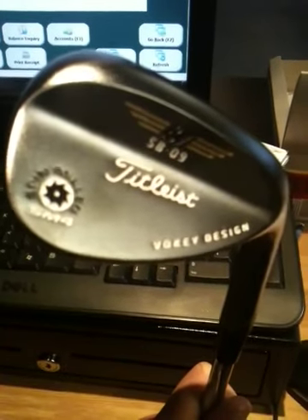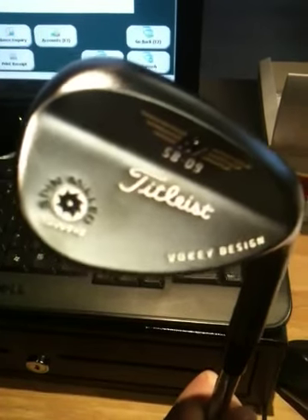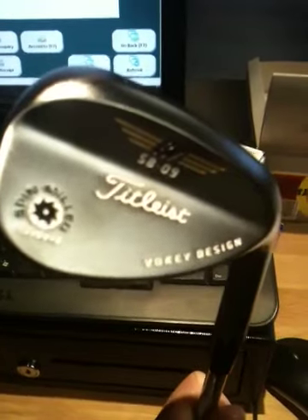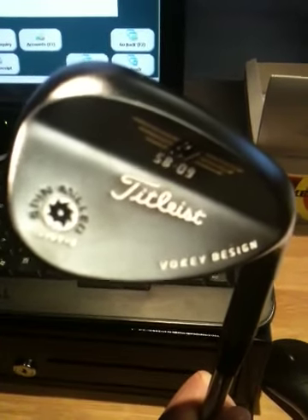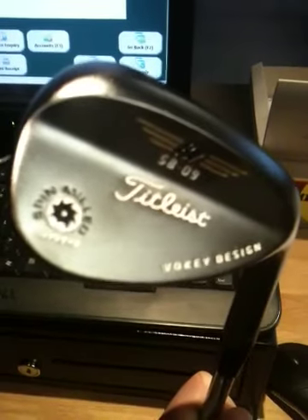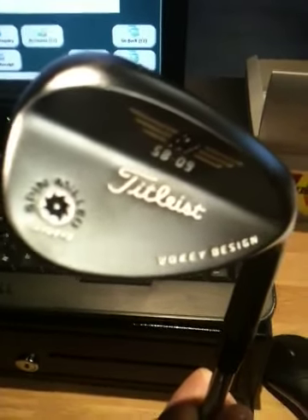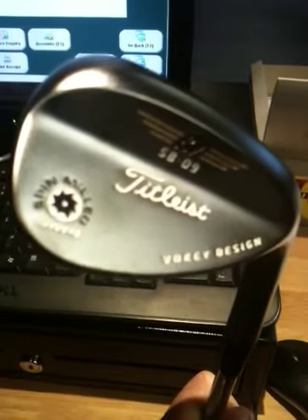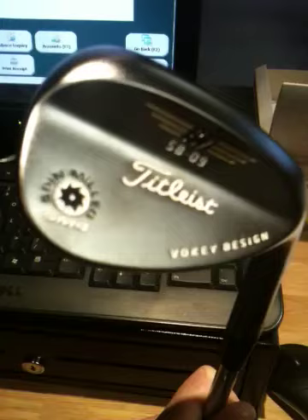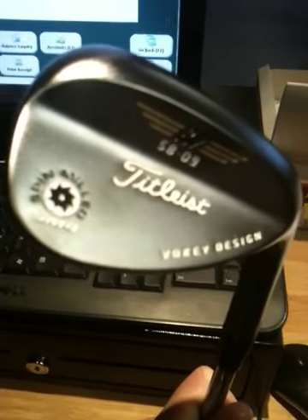Certainly more options in terms of loft and bounce as well. These run from 46 degrees — your standard pitching wedge — to a lob wedge as high as 64 degrees. With loft and bounce, I'd probably advise you come to see myself or Graham and get fitted up for some wedges so we can gauge how far you're hitting them, what you want from new wedges, and we can put you in the right direction.